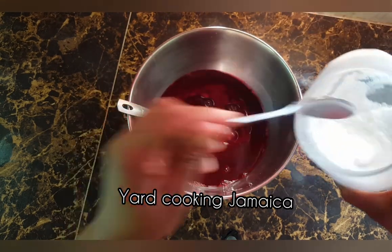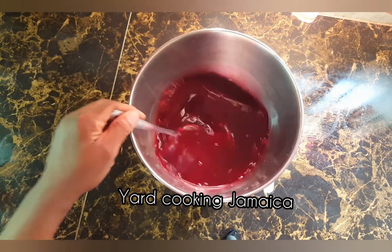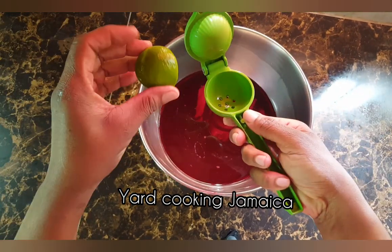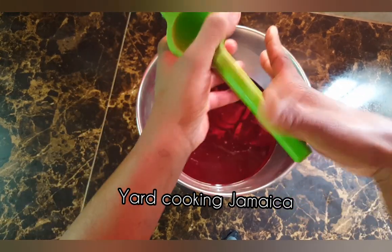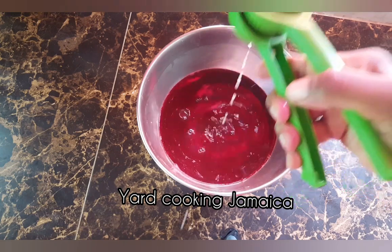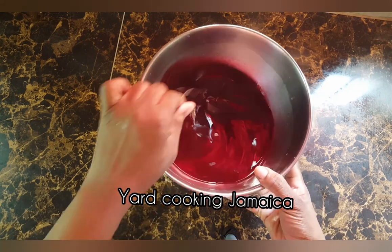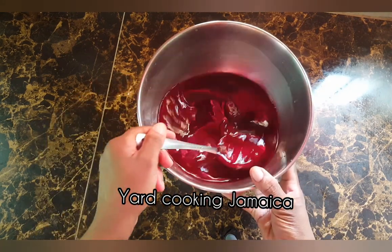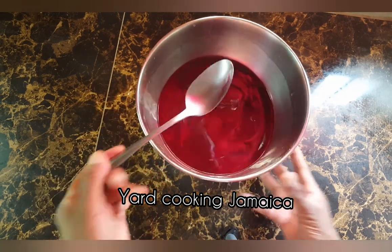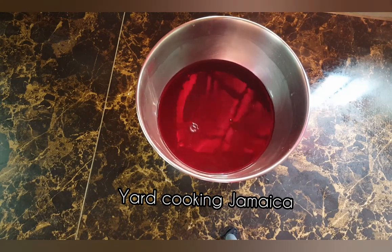I am using granulated sugar to sweeten the sorrel because the cranberry juice is not sweet and the sorrel is not sweet. After sweetening the sorrel, I'm going to add the juice of one lime, just to give it a kick — it is so nice, so refreshing. And if you feel like it, you can add just a little bit of white rum, but I don't want alcohol in mine. You're not going to add a lot of white rum to overpower the drink, just a little bit if you feel like it.